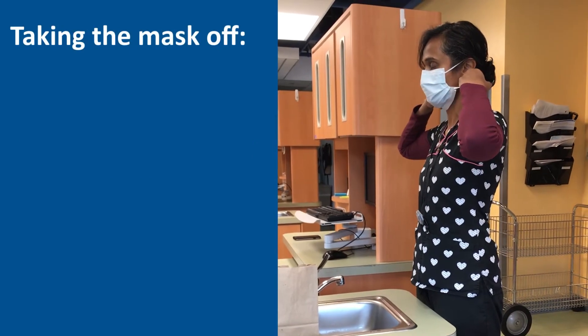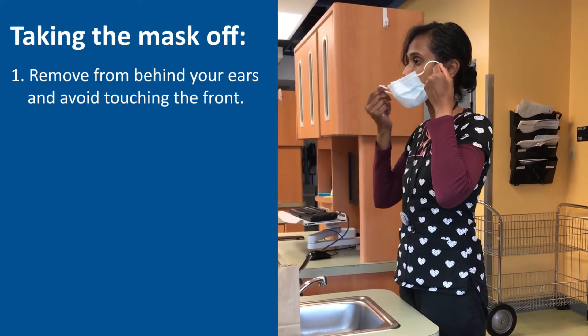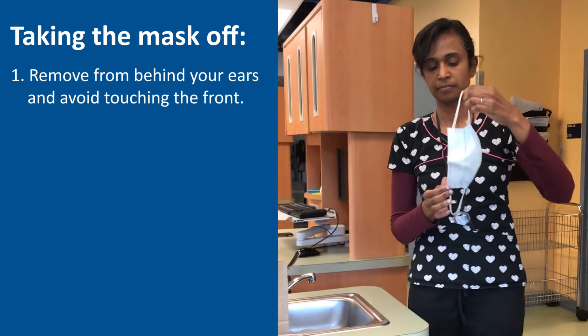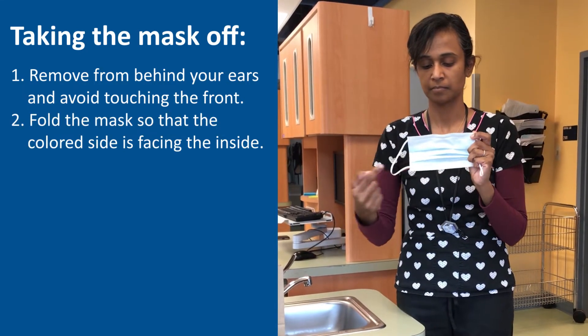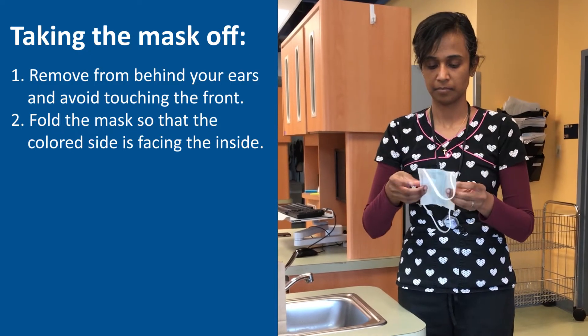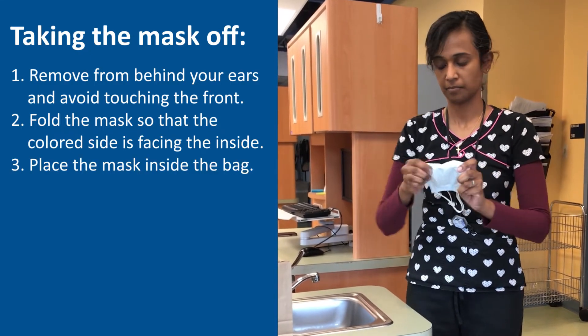Now to take the mask off, remove it from behind your ears and do not touch the front. Fold it so that the colored side is facing the inside of the fold, then place the mask in a paper bag.